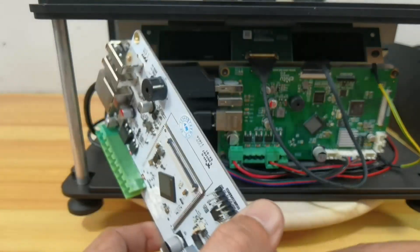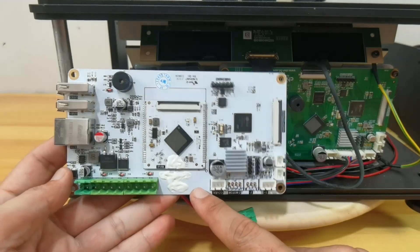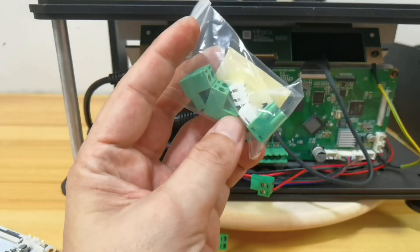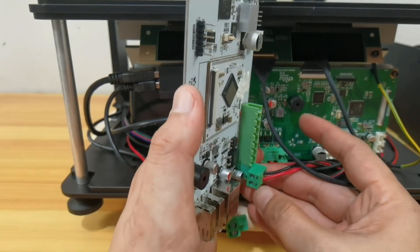Now let's install the new main board, but let's have a quick glance at the differences between the new and old main board. Phrozen provides new plugs, but the green terminal plugs are compatible with the new board so I'm not replacing them.